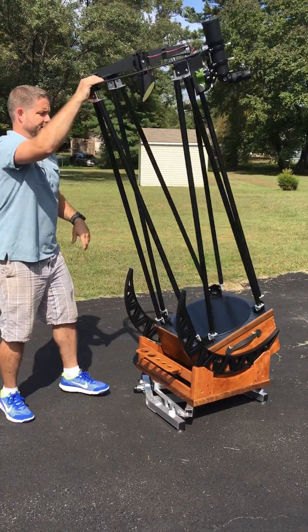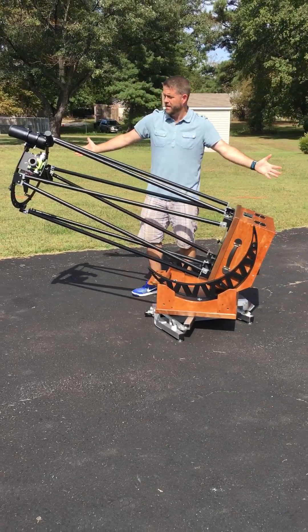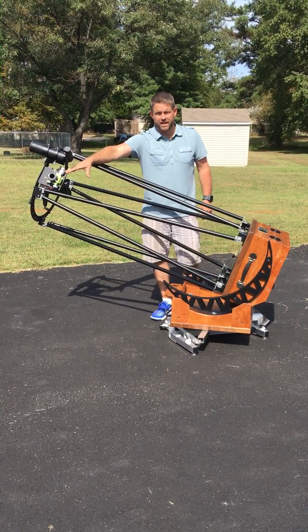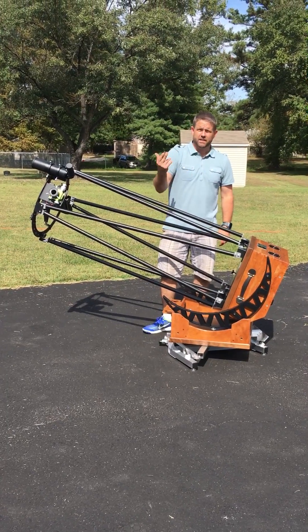And that is really the ins and outs of assembling your hybrid telescope. Everything's ready to go. All we would do now is collimate and you're observing. Disassembling is just as easy — we'll make another video on that.